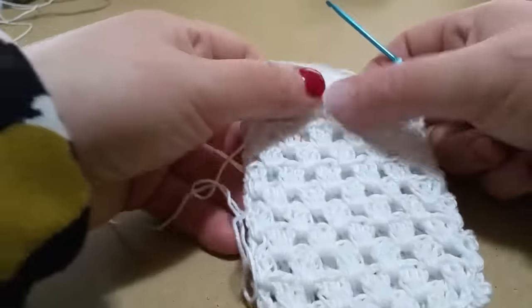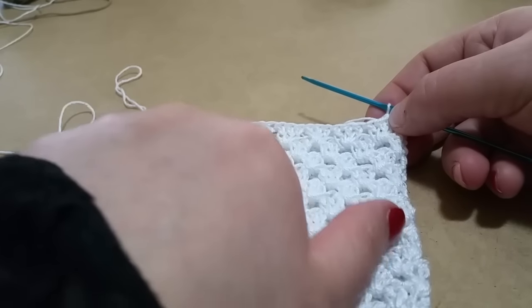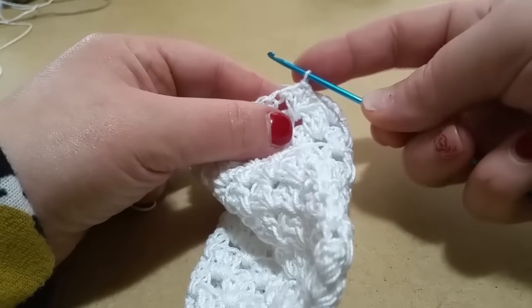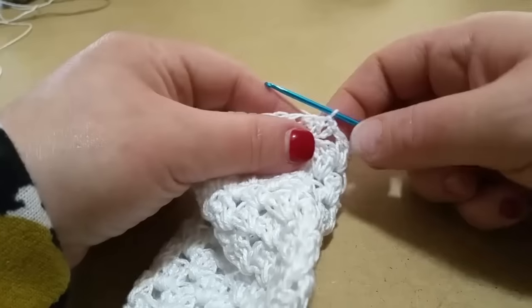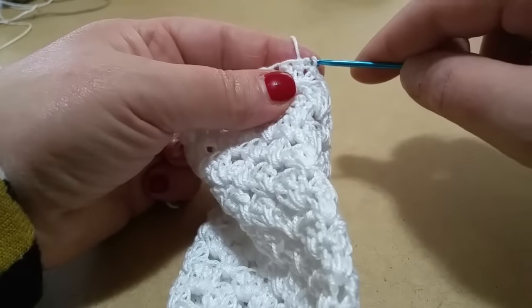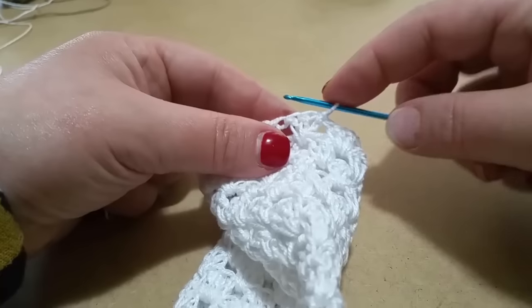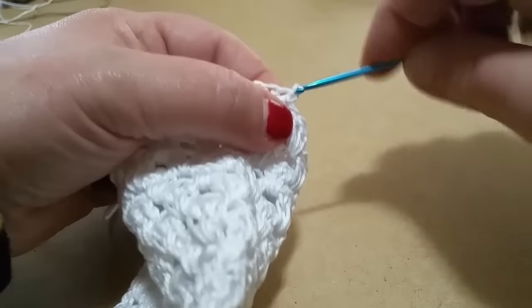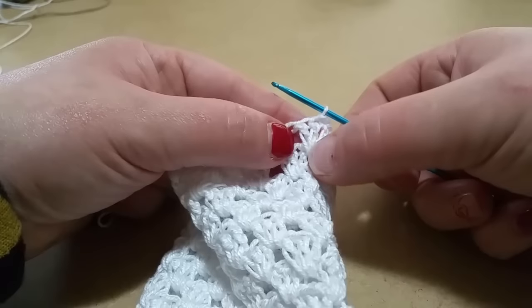Una volta completate le mie righe, vado a creare un piccolo bordino con il punto conchiglia. Voi vi trovate così — se siete dall'altro lato girate, perché questo deve essere la parte del nostro sacchetto. Noi ci troviamo sulla prima delle tre. Entrate qui e lavorate una maglia bassissima, perché praticamente vi dovete trovare sulla maglia alta centrale delle tre.